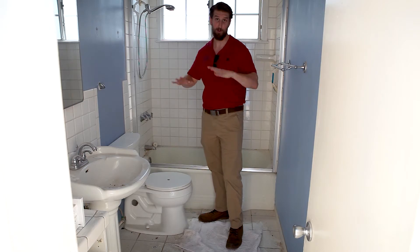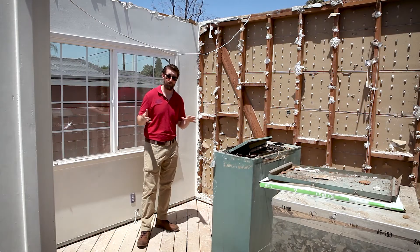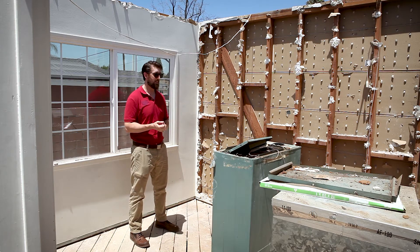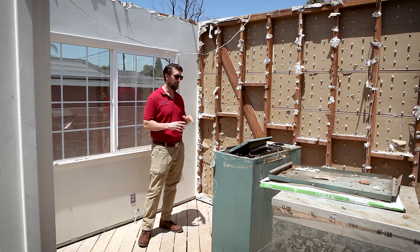This is the existing master suite — well, actually it's more like a master bedroom that shares a bathroom. We are going to be blowing this wall out and adding on a whole new front of the house to make it a full master suite.